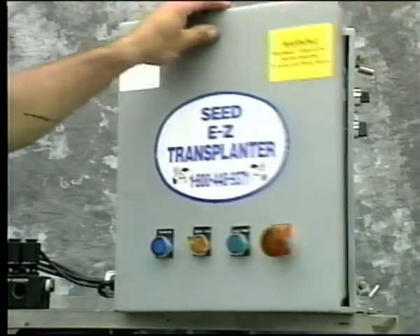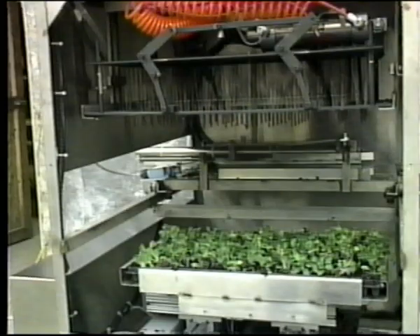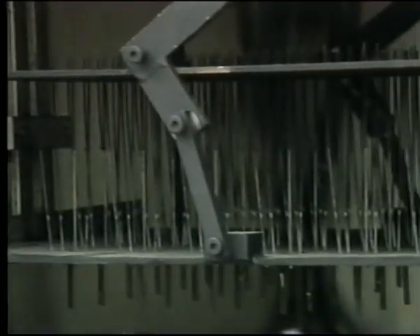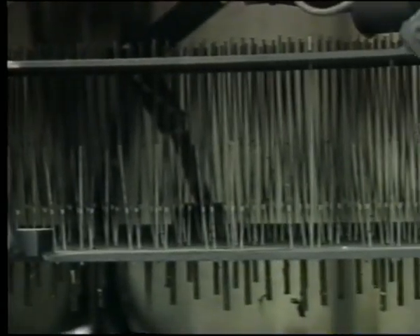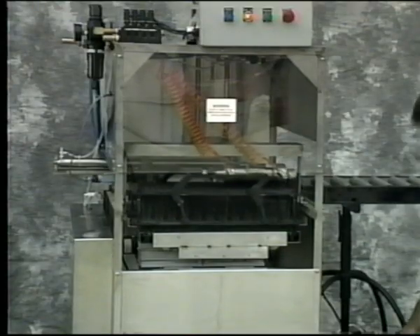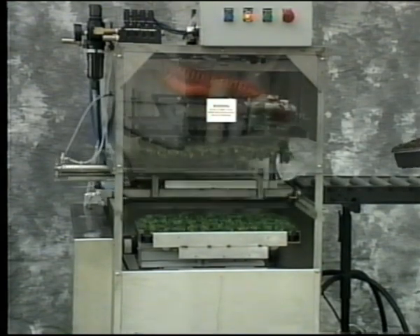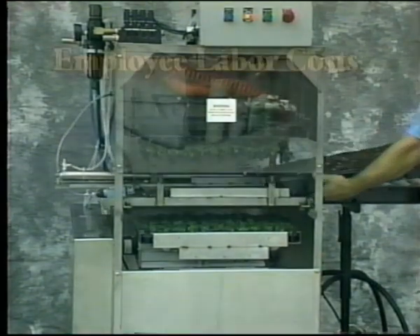Having four industrial caster wheels, it is completely portable and requires a standard 110-volt outlet. The Easy Transplanter runs on a programmable logic controller and is completely pre-programmed. It comes with one head programmed for one particular plug tray and one particular cell pack. Every type of flat requires a separate head. Just let us know what type of flat you're using so that we can supply you with the appropriate head. With the Easy Transplanter, we're able to drastically reduce our labor costs while increasing productivity.